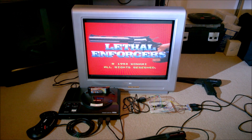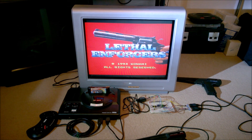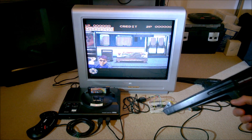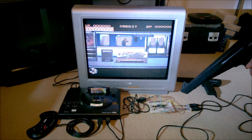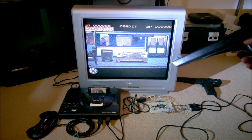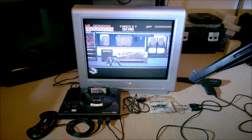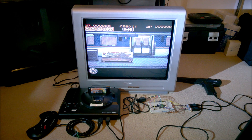My attention has since shifted — as you can probably tell by the attract mode of Lethal Enforcers in the background — to playing the Konami Justifier games, again with the light phaser. These games require a special gun which is considerably more expensive and more difficult to find than the Menacer. Particularly if you want to play two-player games, because that requires buying both the blue one-player gun and the pink two-player gun, and I was really unable to find any of these guns at a sensible price.